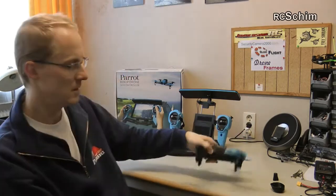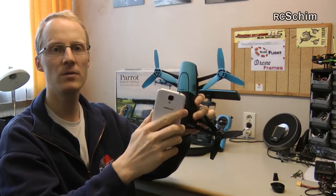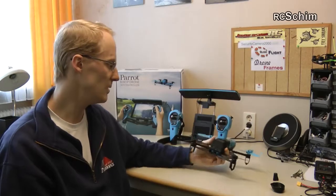You can't really beat this portability. If you're going for a trip or if you want to hike and take a little shot from the air, it's really so small — unbelievable.